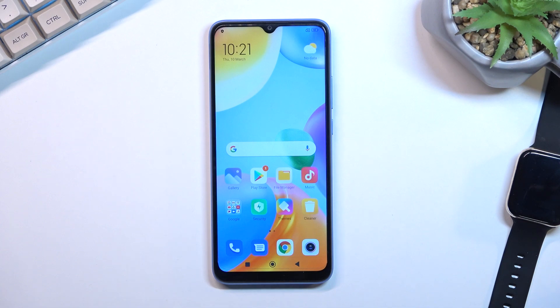Welcome. This is a Xiaomi Redmi 10C and today I'll show you how we can boot this phone into safe mode.